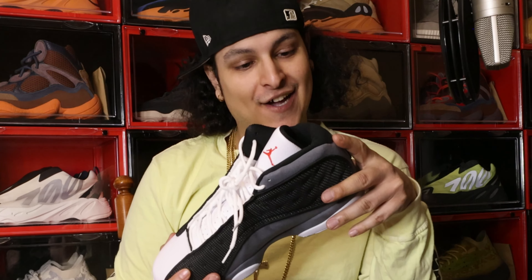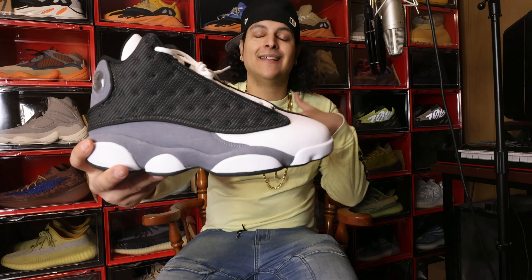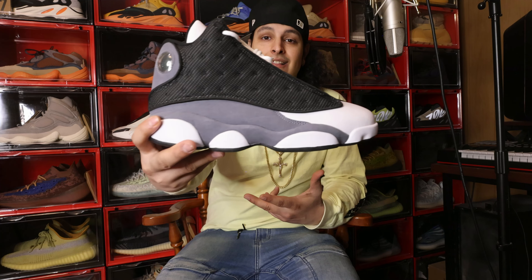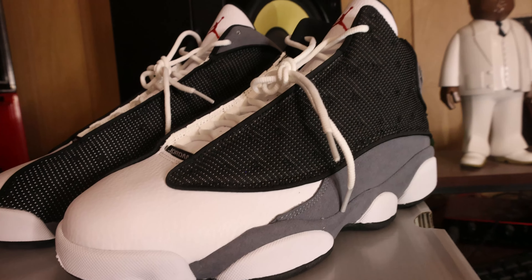This is fire right here — this colorway right here is amazing. This is the Black Flint colorway. I need your thoughts and opinions immediately down below in the comment section. Tell me, is this not fire? Look at this. It's kind of like the Blue Flint colorway, except they swapped the side panel out for black. And this black is reflective, by the way — you're going to see shortly. Let me show you an example right now. There you go.